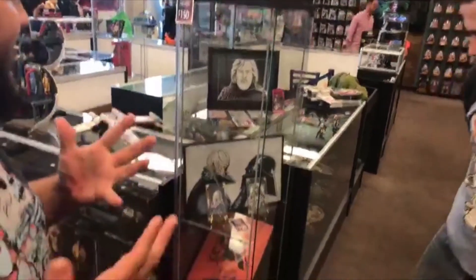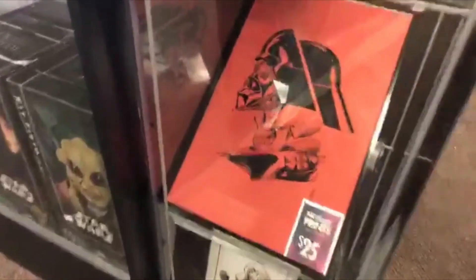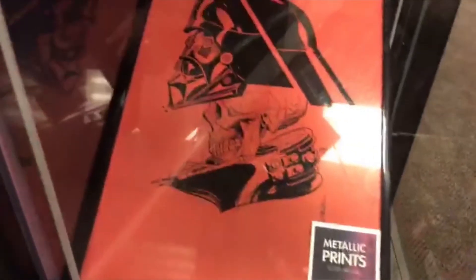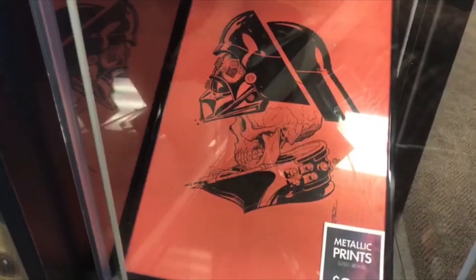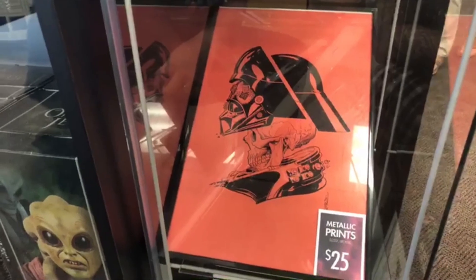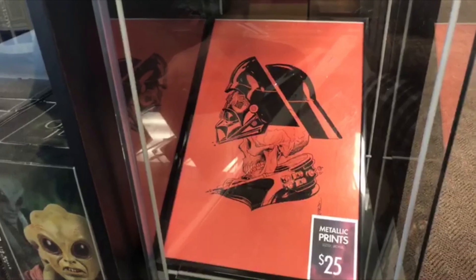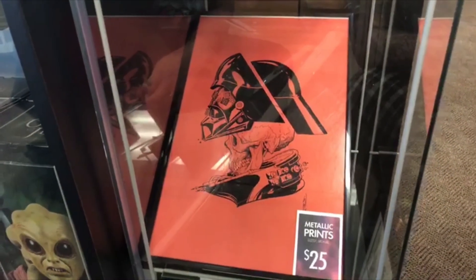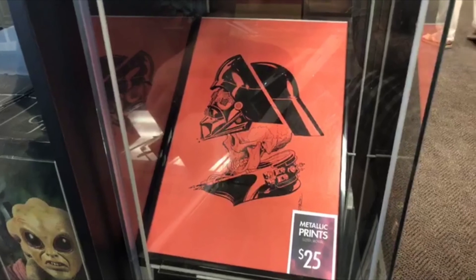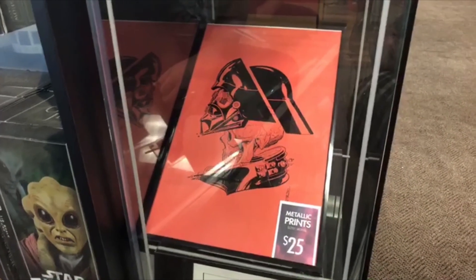In my opinion, that's really when Anakin died and it became all about Vader. The most popular piece here is the Vader Deconstructed. That one has a simple story — it was a commission, a chef's choice: 'here, I'd like a Vader, do it in your own style.' I decided to do the deconstruction, and the skull is the symbol of death. People love it, I love it.